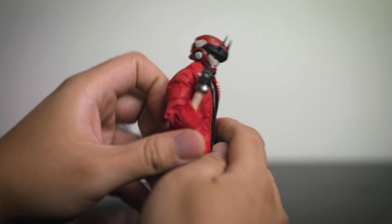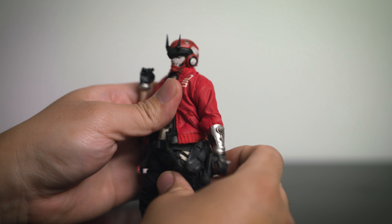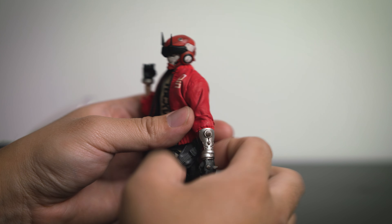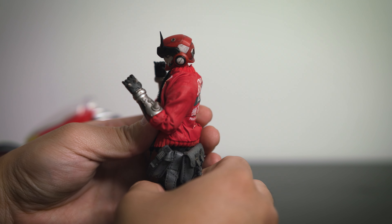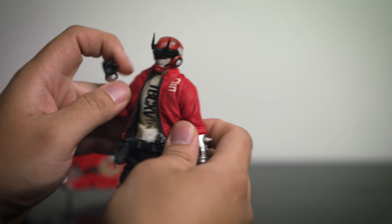The elbow is double jointed so it has a very good range of motion. The fabric does not restrict it at all, which is very impressive. However, on the left arm, because of the guard, the arm can only go up to right about there, so that's a little unfortunate.